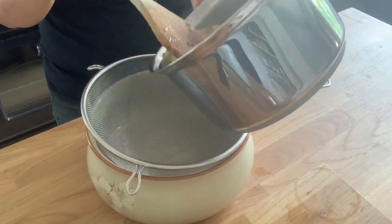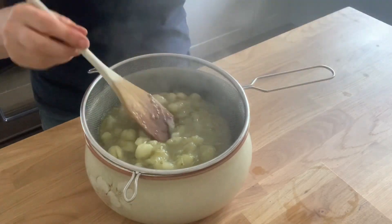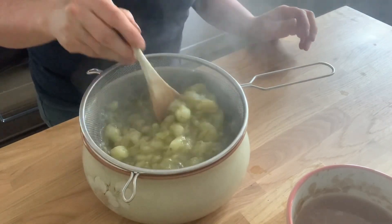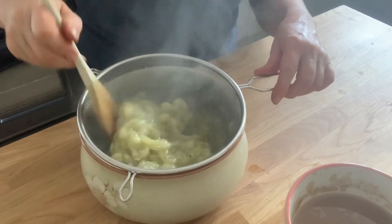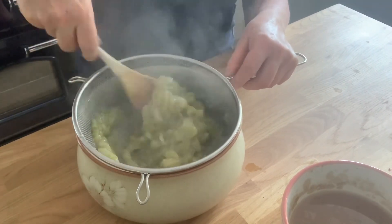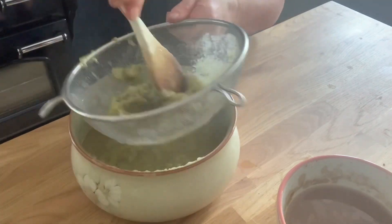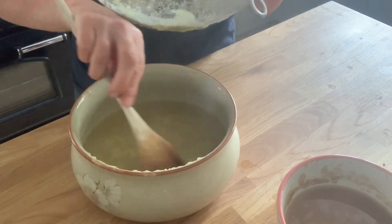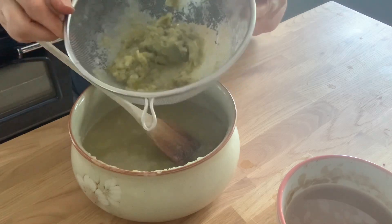I've stewed the gooseberries for five minutes or so and now I'm going to put them in a sieve and strain them through to extract all the juice out. You can see that's yielded quite a lot. What's left in here doesn't need to go to waste — that will be perfect with some yoghurt later, so I'm just going to pop that to one side.